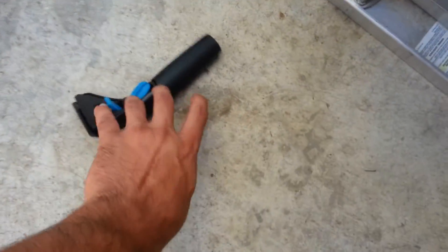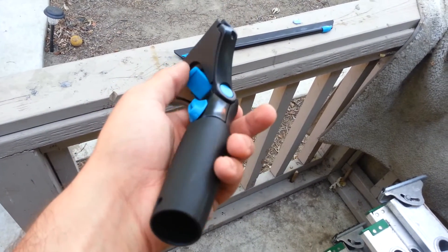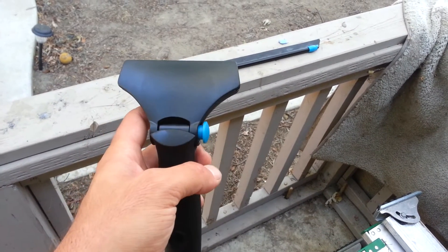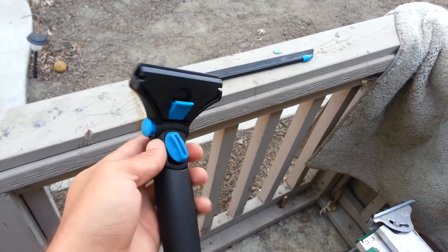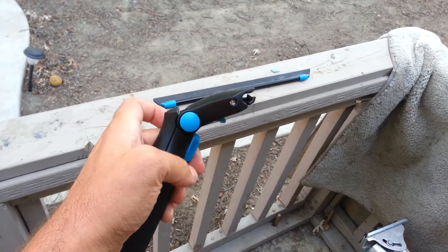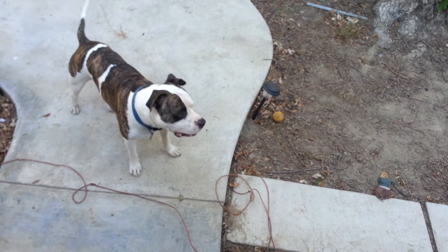I just dropped it and it didn't sound cheap — sounded pretty solid. Not sure where it scratched, but my camera's acting a little fuzzy today. Anyways, yeah, it's sweet, I like it. I'll use it tomorrow and shoot some video and see what we can do.